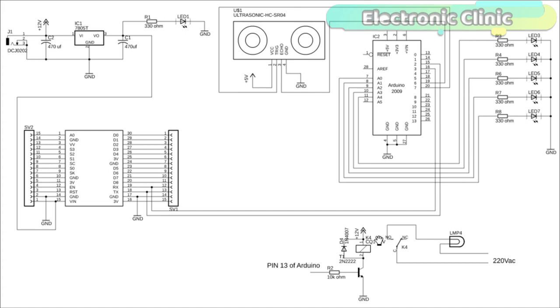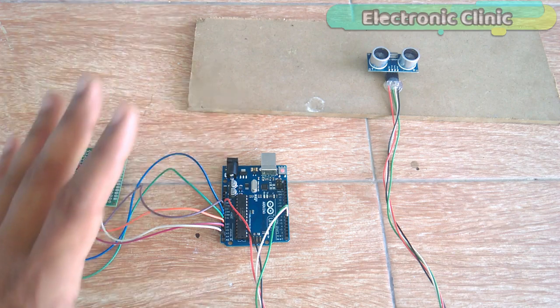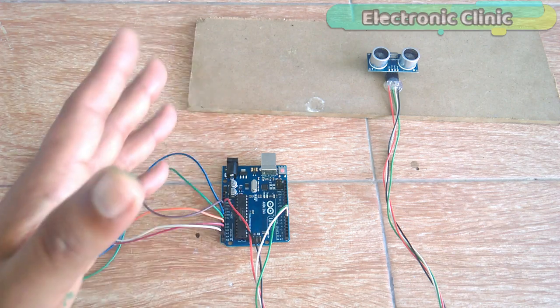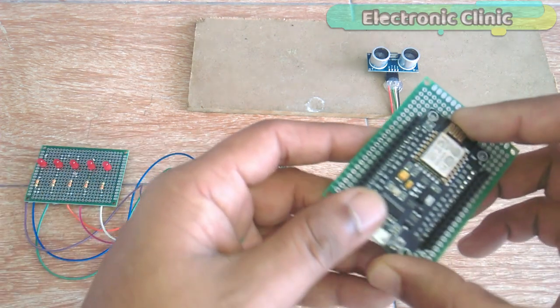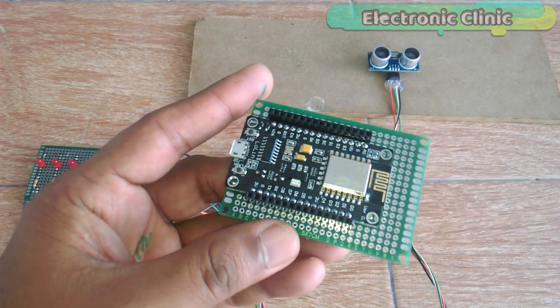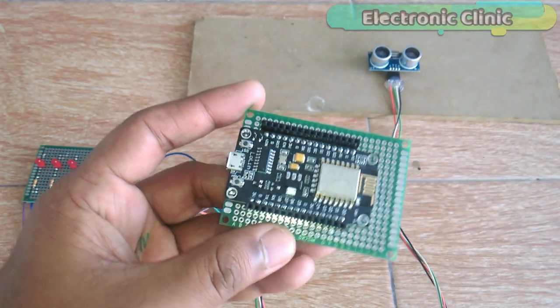This is a 12 volt SPDT type relay which will be used to control the water pump, but for demonstration purposes I will connect an indicator lamp. This relay will be controlled using pin number 13 of the Arduino. The previous connections remain the same from version 1. This time I am adding a NodeMCU ESP8266 module and one channel relay module.